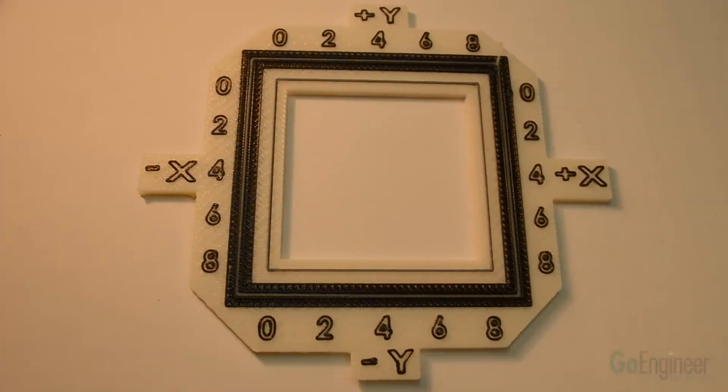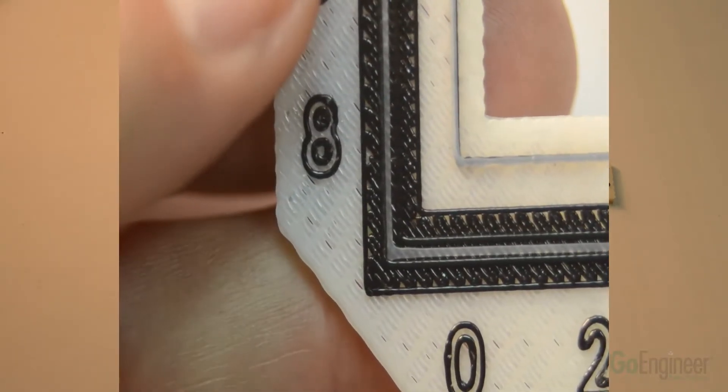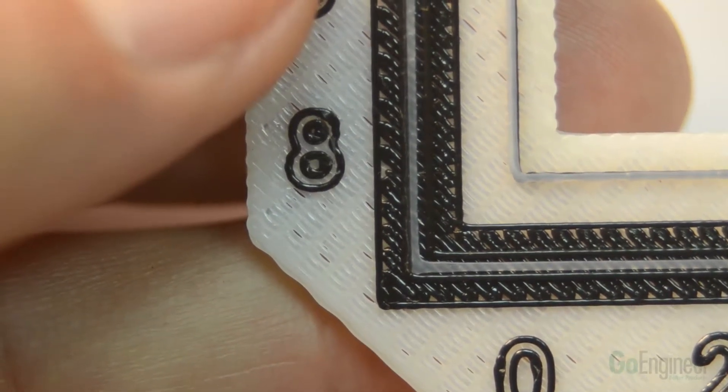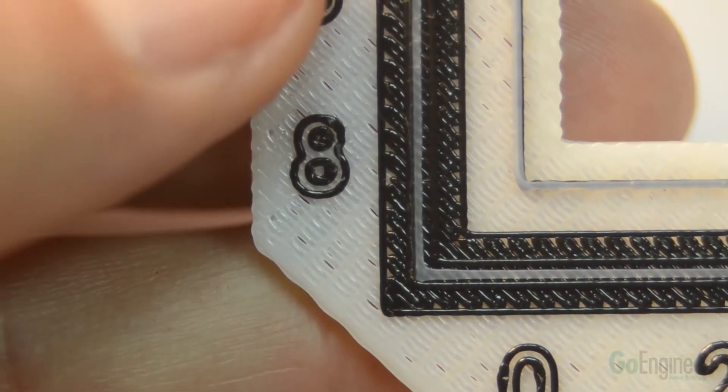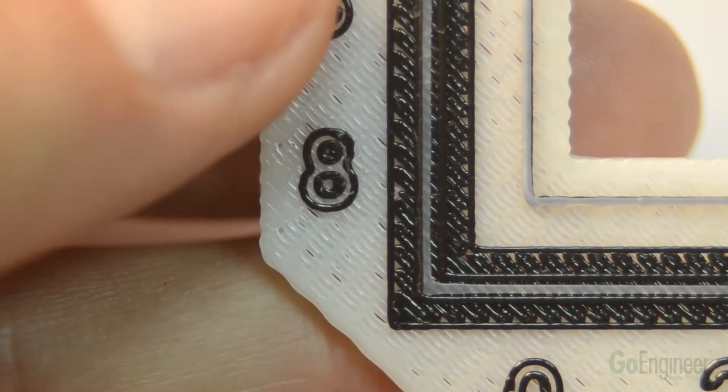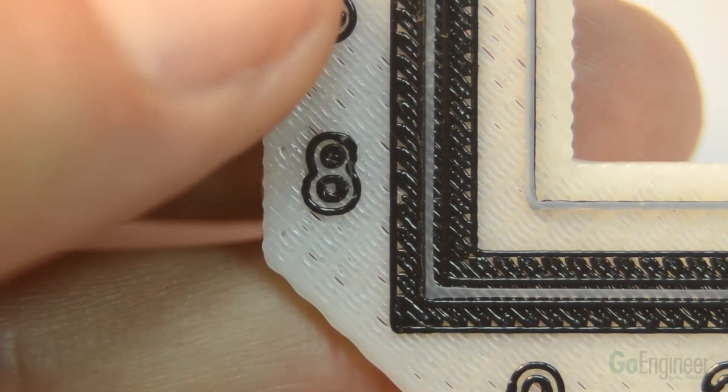This video will show how to read and adjust an XY tip offset plot for a Stratasys printer. I will now change to my macro lens to give you a closer view of the plot. It's a little easier to see, but when you use your jeweler's loupe — which is in your startup kit — you'll be able to see even better.